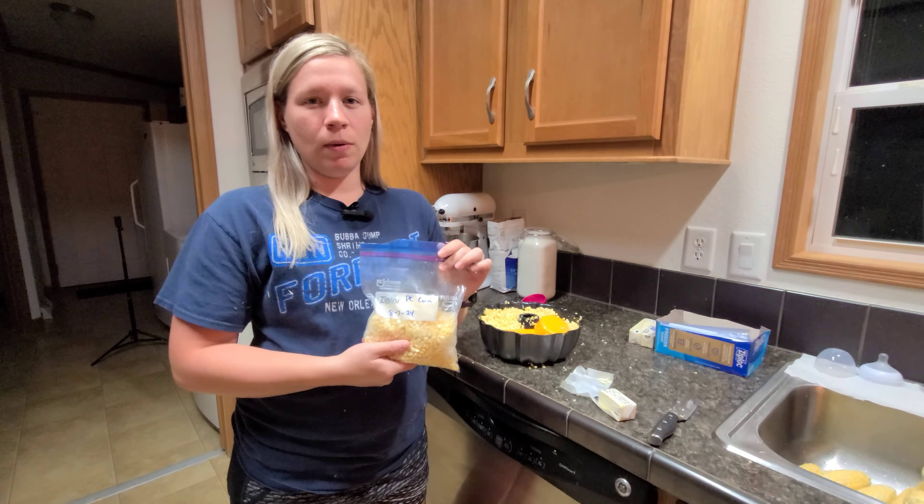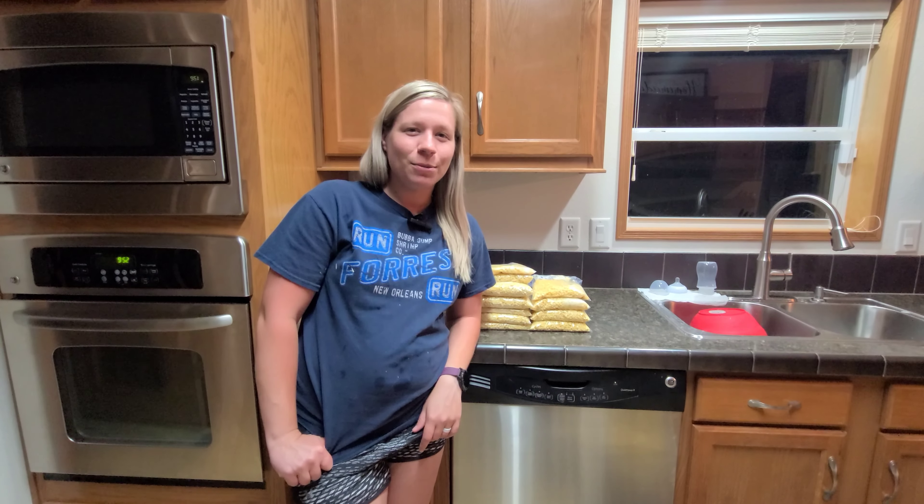The end result: peaches and cream we have seven bags, and incredible corn we have four bags — quart bags — so that is a lot! If you like this video, please like it and subscribe. If you want more content about this, gardening, or canning, let us know in the comments. We have lots of canning to do, so if you want to see that, just let us know. Thanks for watching — see you in the next one!